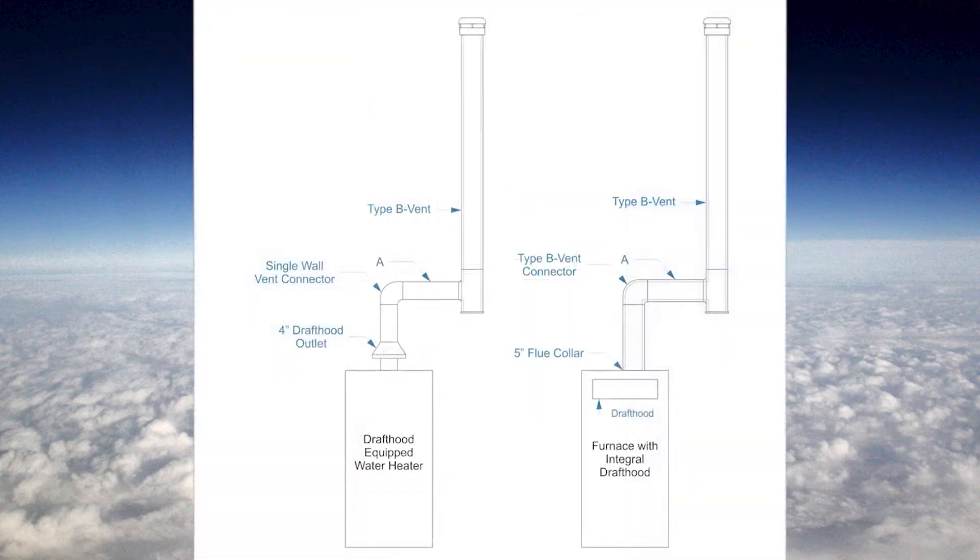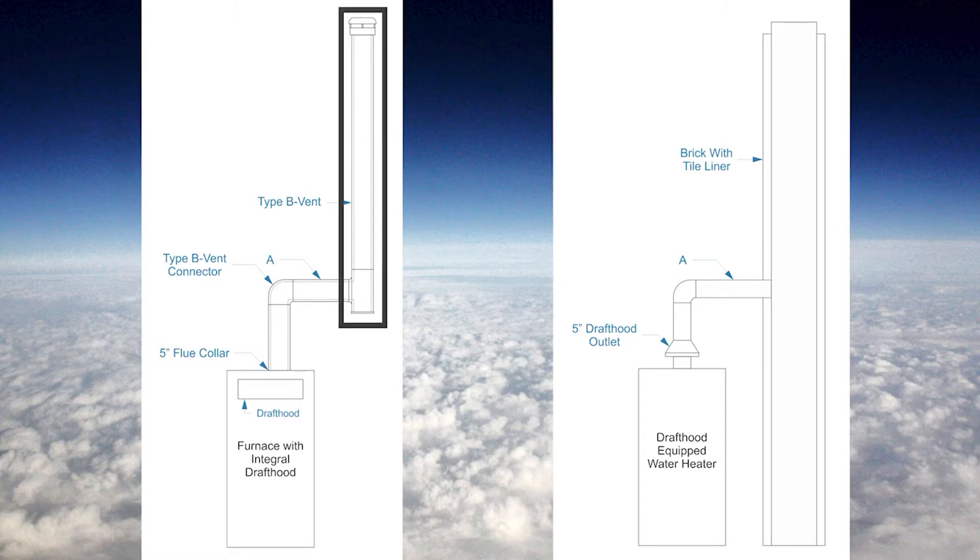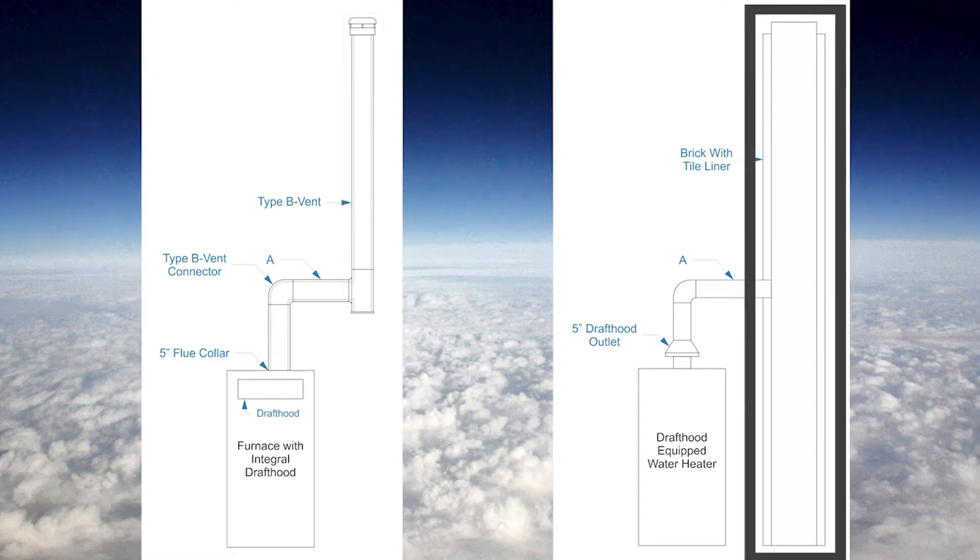When we look at these appliances side by each, we notice that one of them has a single wall vent connector and the other has a double wall vent connector — and we're allowed to do this if we want to. Also, it doesn't matter if we have a vent connector going into a vent or a chimney; the vent connectors are always sized the same way.